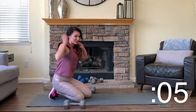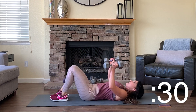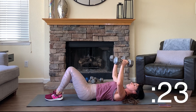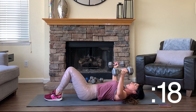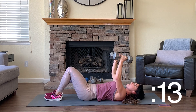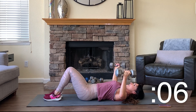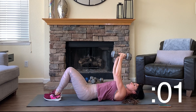Okay, flip over again — this time we're moving into flies. You could switch to a lighter weight for flies. We're going to open up wide like you're holding a big beach ball and then squeeze through center, bringing the dumbbells together above your chest. We have three sets of flies and we're going to superset these with plank hold push-ups. This is going to finish out our chest workout. Almost done with this first set of flies.